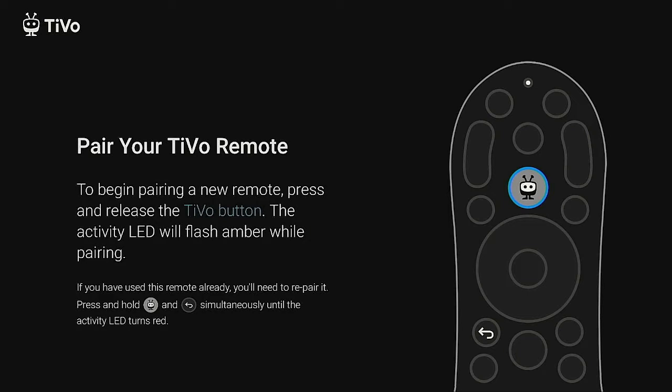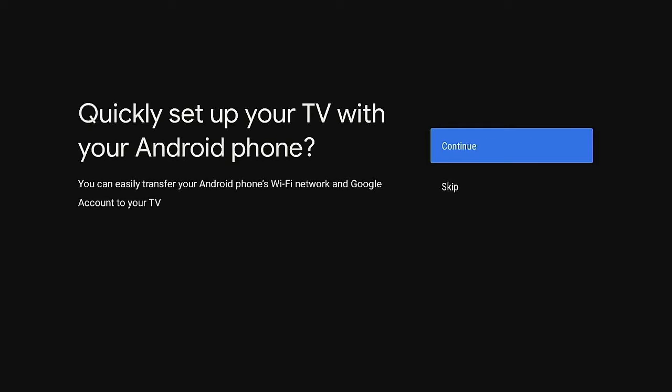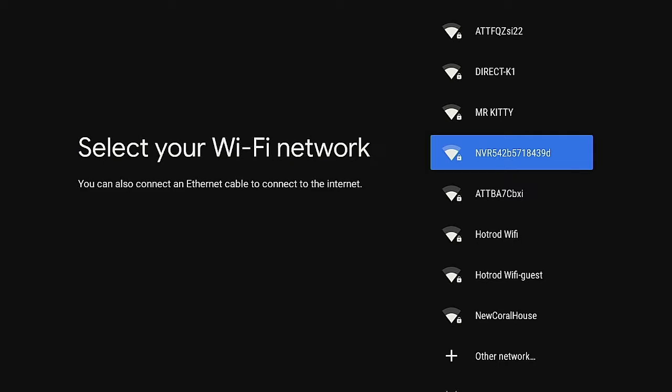This device is still really good — I still have one hooked up to my TV and I like it a lot. Let's go ahead and set this up. First, we need to pair the remote by pressing the TiVo button and giving it a few seconds. It will ask where you are — I'm in the United States, English, so I click OK. It then asks to set up with an Android phone; I skip that. Next, choose your Wi-Fi network, type in the password, and it will start connecting.